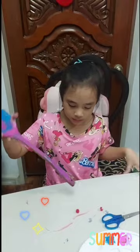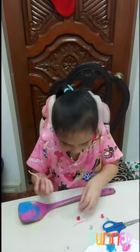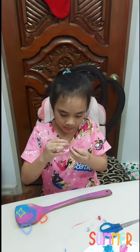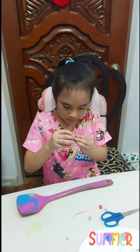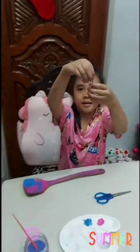Waiting for the paint to dry, I will put the beads in the yarn. First, I'll prepare it. Inserting the beads in the yarn — this is how it will look like.